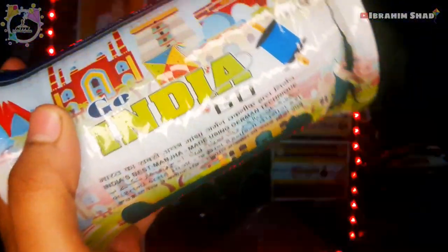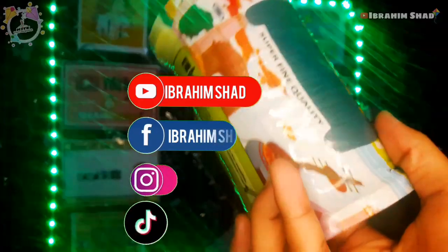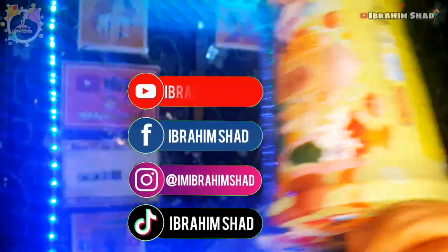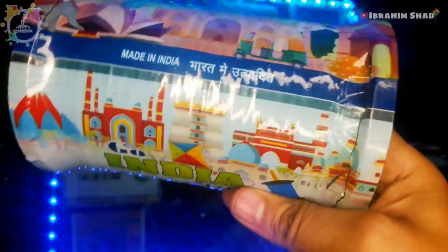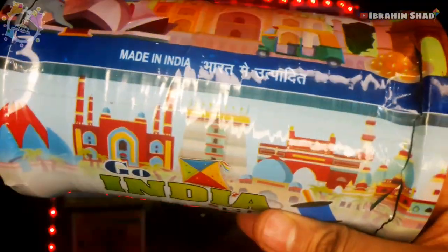First, you can see that this is Go India, Go Manja. Go India, Go Manja is made in India. You can see that this is made in India, meaning India is made in India. It's like a monokite fighter, but also a monofilament goal. India is made in business, but the German technology is made in Chinese.